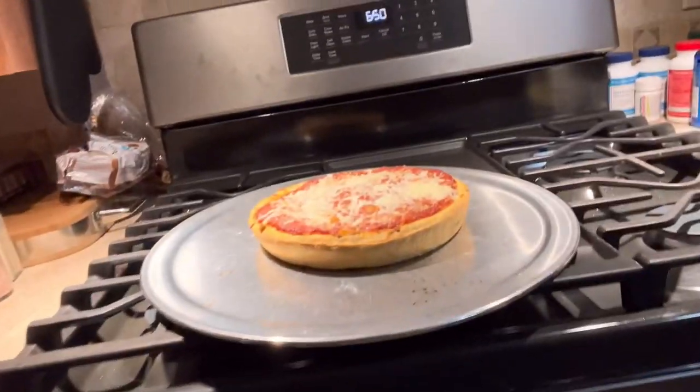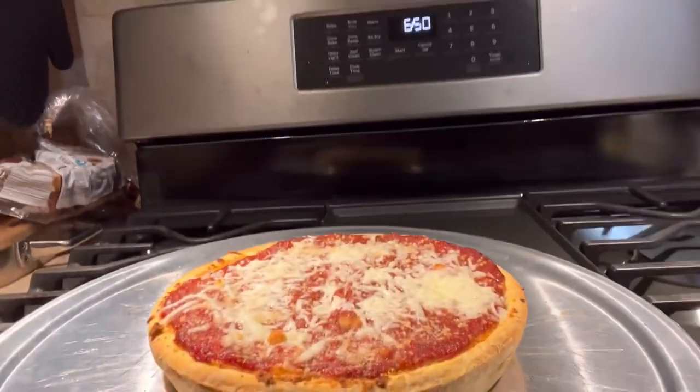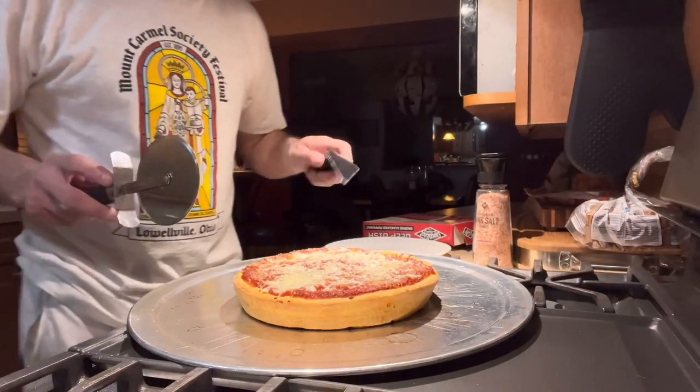This is the beautiful result. Look at this. I'm holding the camera so it's not the easiest task. But it's a thick one. Let's try it.